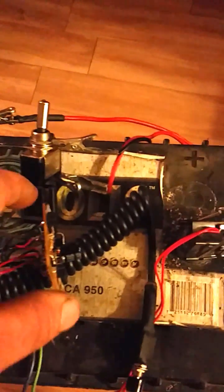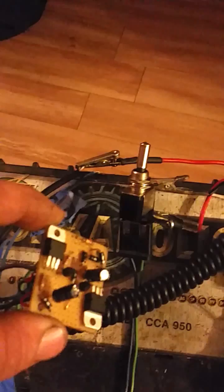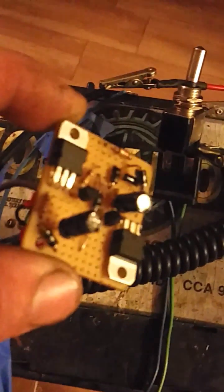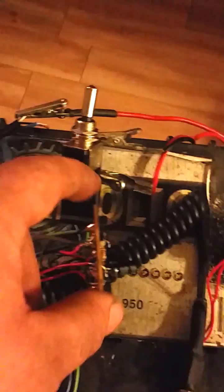Alright guys, anybody wanting to run LED side marker lights and front lights — here's a circuit that I had to build. I downloaded the schematic off a website; I'll have that listed below.